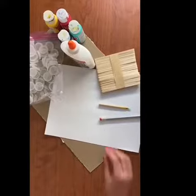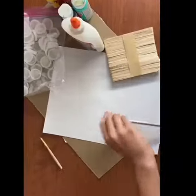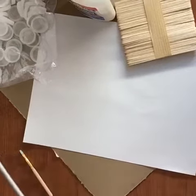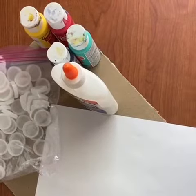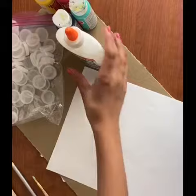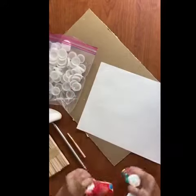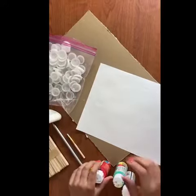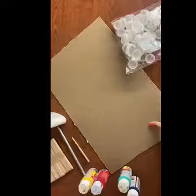These are the items you will need to make a flower: a paintbrush, a pencil, some popsicle sticks, a paper, some glue, paints, a bag of bottle caps, and also a piece of cardboard.